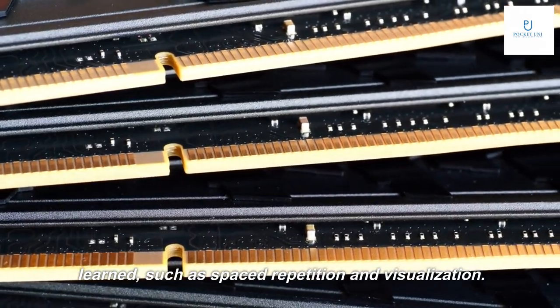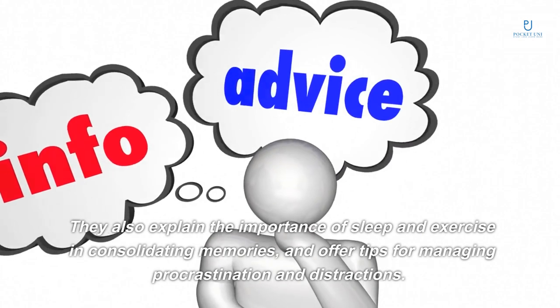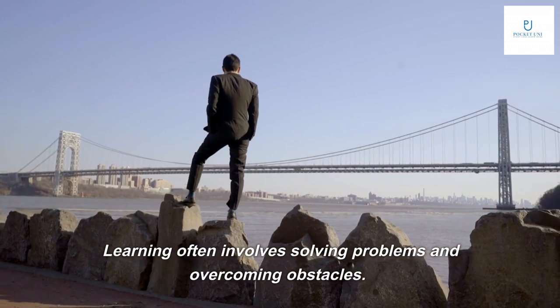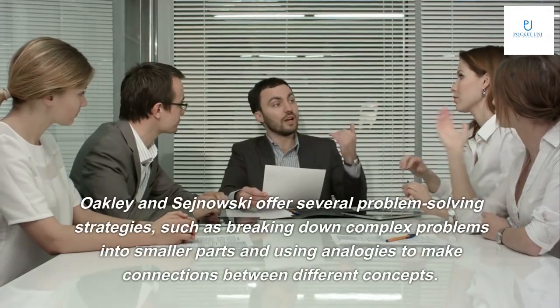Techniques such as spaced repetition and visualization are covered, along with the importance of sleep and exercise in consolidating memories. The authors also offer tips for managing procrastination and distractions.